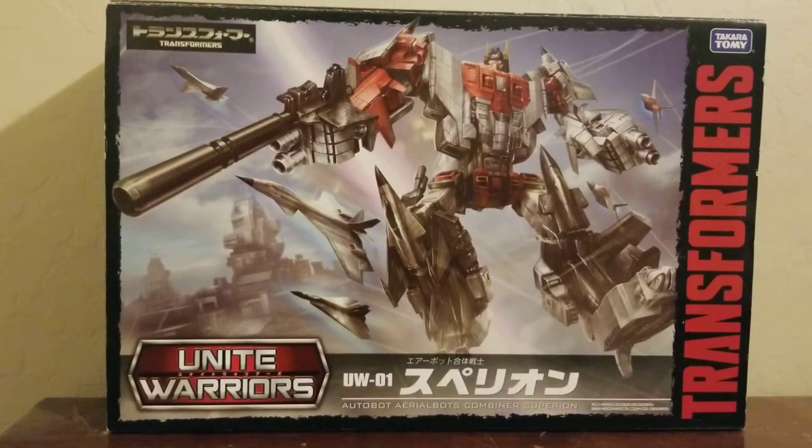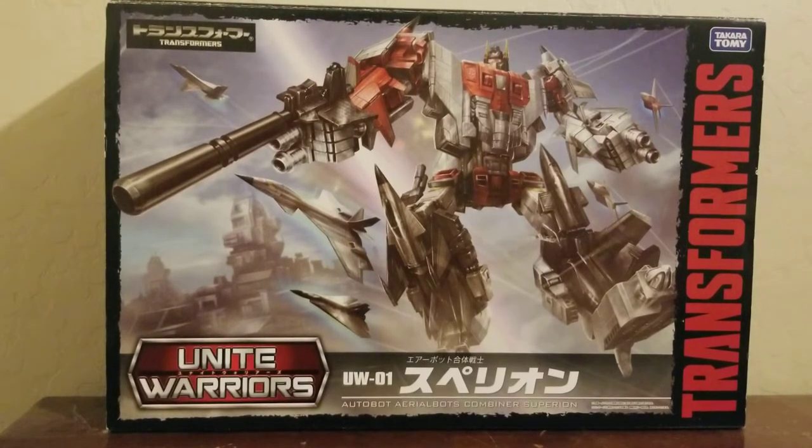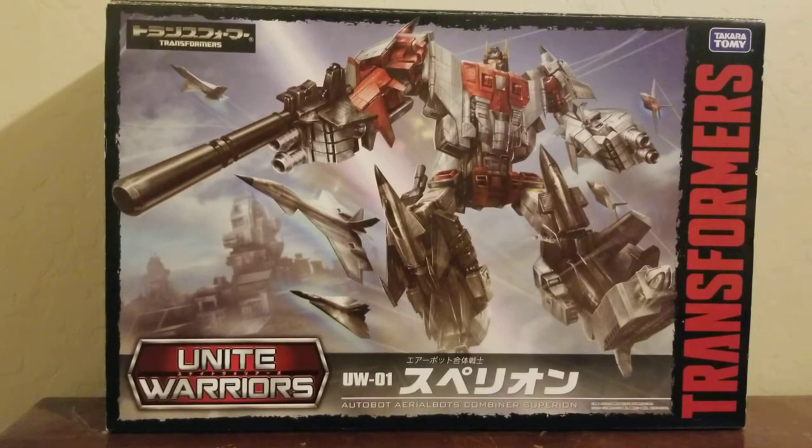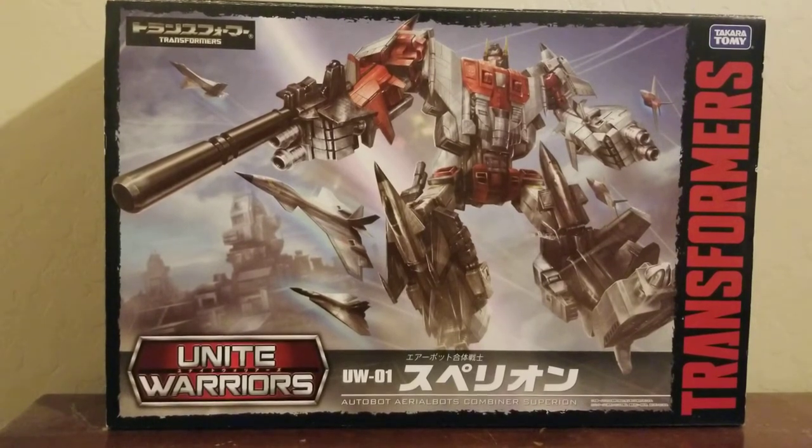Hey, how's it going, YouTubers? Nightmare70 here, back with another toy review. After a few months of being really busy, I am back. For the next few days I'll be doing toy reviews on the Unite Warriors Superion, one figure per video. If you've seen my reviews on the Power of the Primes Terrorcons and Combiner Wars Stunticons, I did individual videos for each figure and I'm going to do the same thing here.